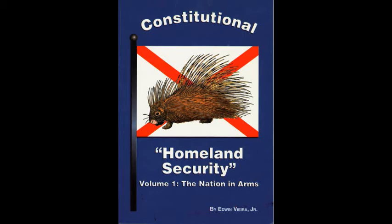A tyrant typically refuses his assent to laws the most wholesome and necessary for the public good, so we the people may take as a reliable indicium of a design to reduce us under absolute despotism the calculated refusal by public officials to enact constitutional militia laws, especially when called upon to do so. A tyrant typically affects to render the military independent of, and superior to, civil power.